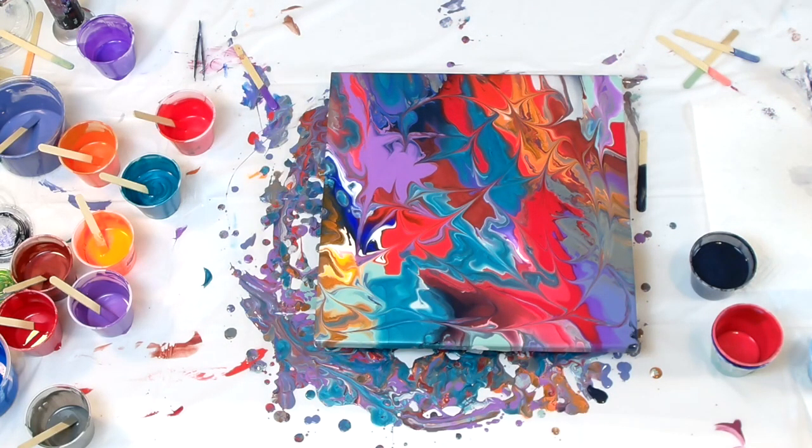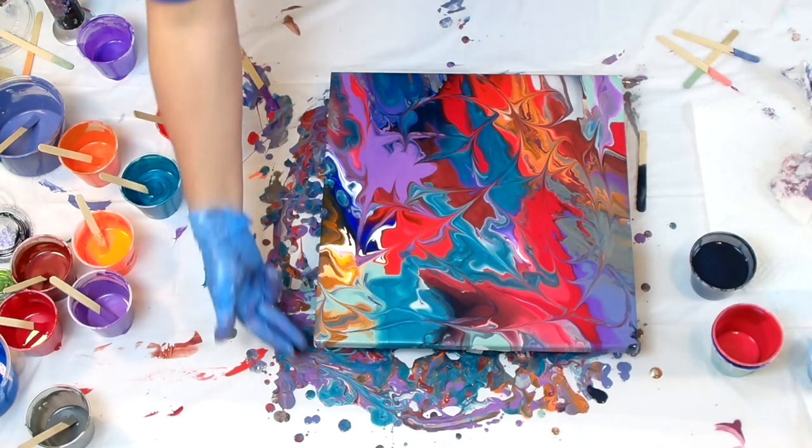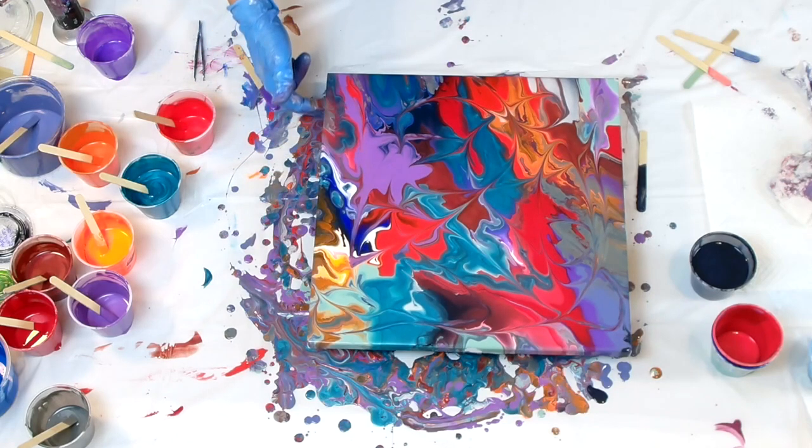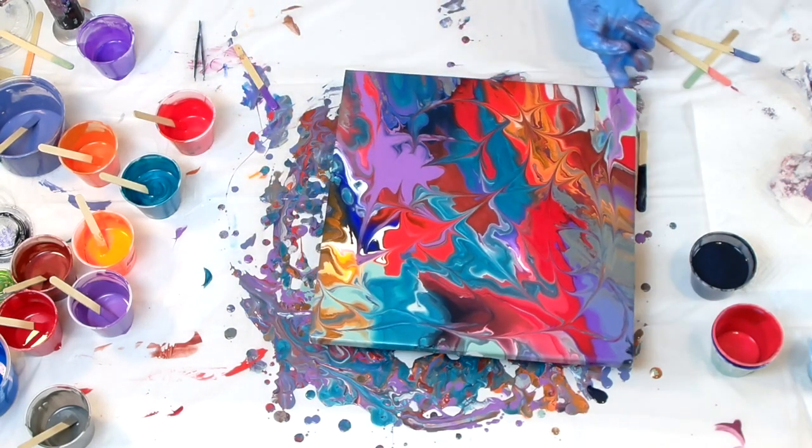What do you guys think? It was kind of fun. Maybe I should stop — if I keep going I'm going to ruin it, if I haven't already. Let's get the edges. A lot of paint dripped off.